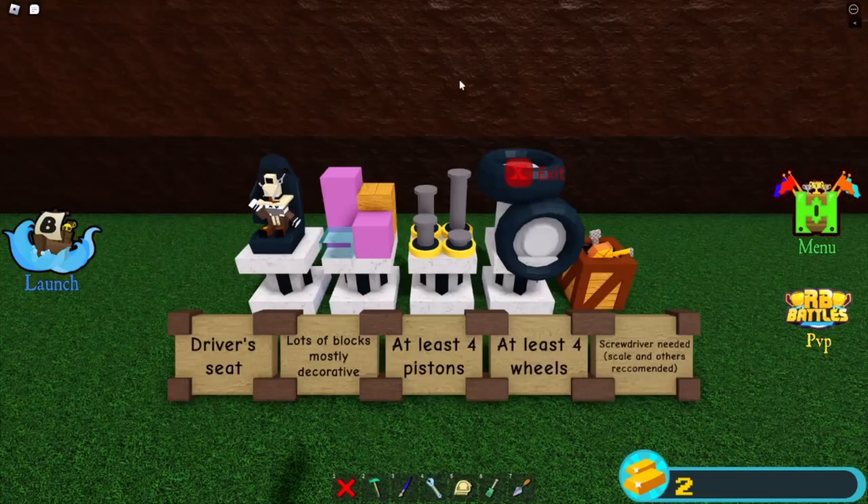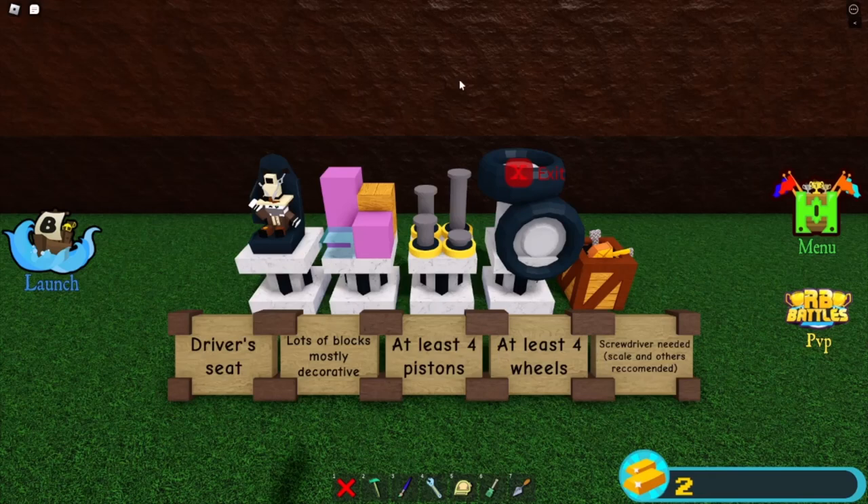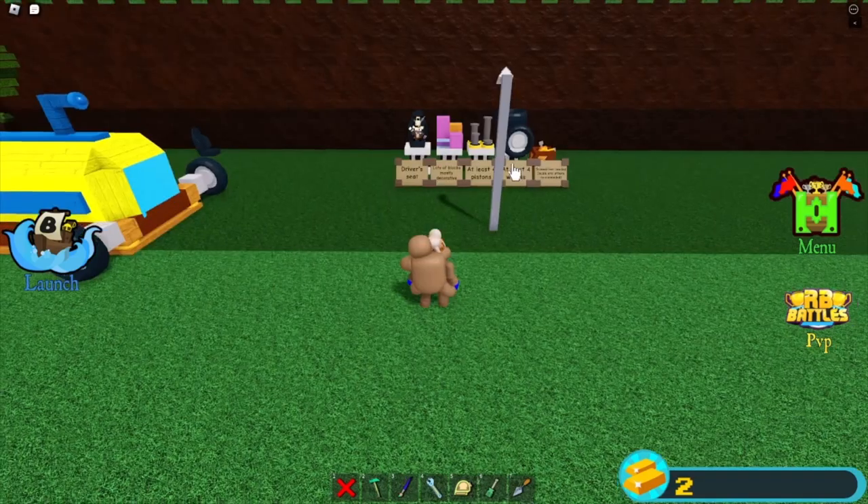Now, the parts to build this would be: a driver's seat, lots of mostly decorative blocks, at least four pistons, and at least four wheels.